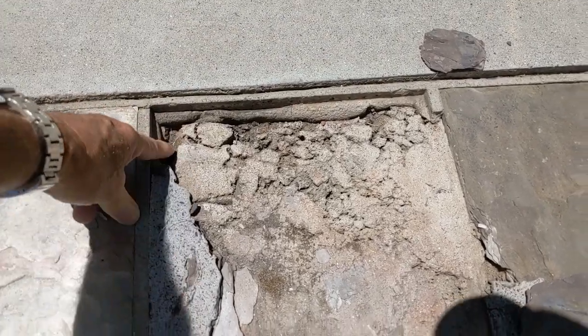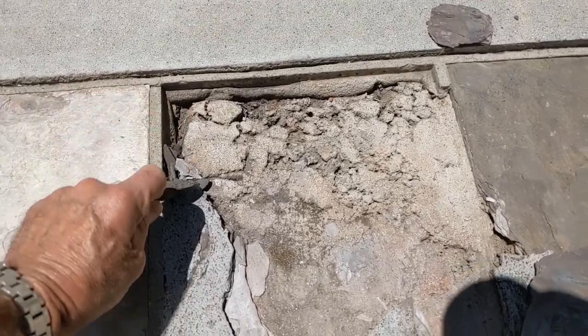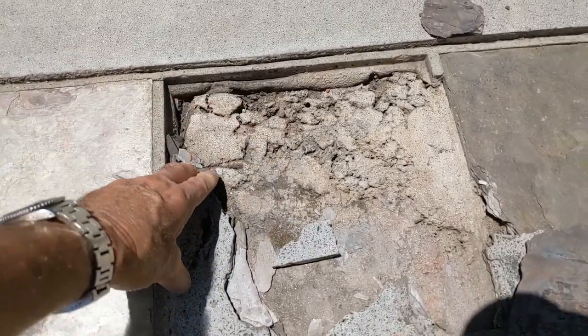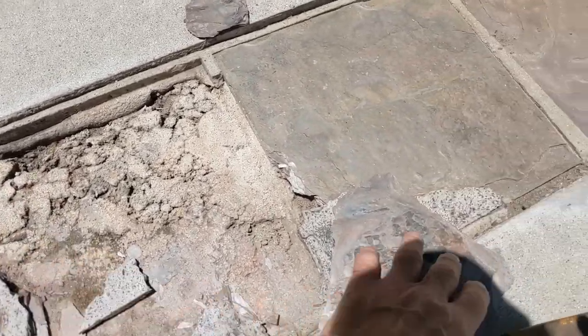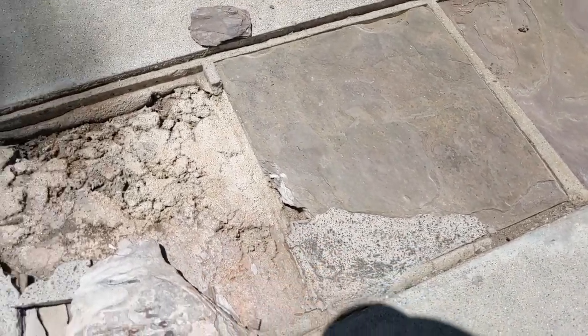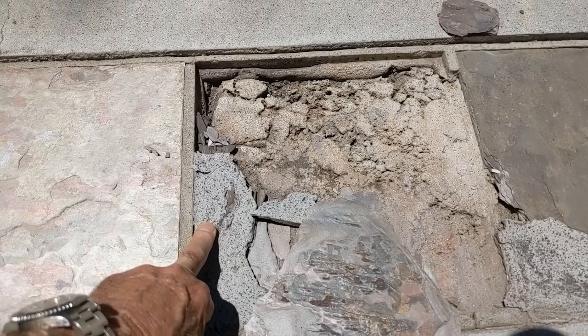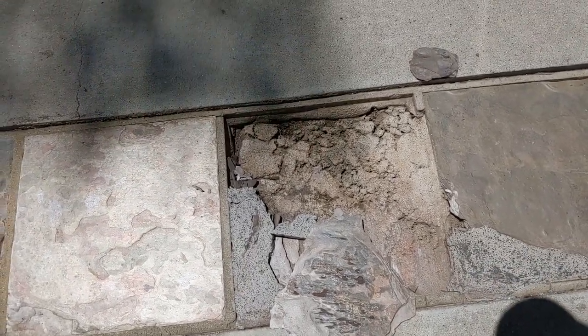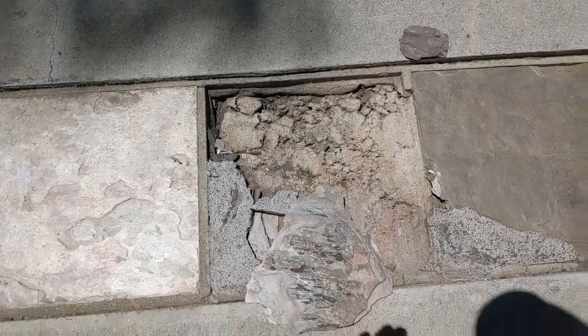This is like a semi-soft, semi-hard repair that I did a while ago and it lasted pretty good. I've got some over here I'll probably leave in and I'll take this out. We're gonna use some Quikrete, color it with some concrete coloring, and I'll show you how it goes.